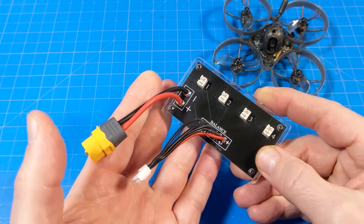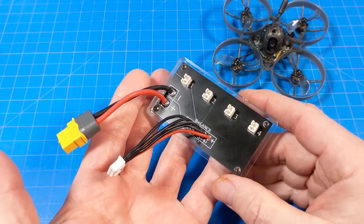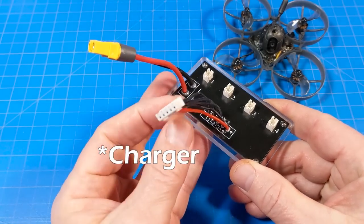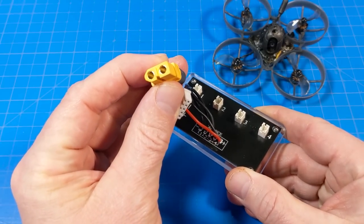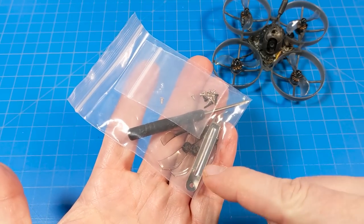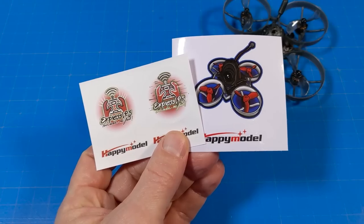That could be a downer for some who've gotten used to Happy Model shipping a little USB charger. This one requires a charger that accepts a balance port as well as an XT60. It does come with a baggie of extras: some screws, an extra set of props, a prop remover tool, a tiny screwdriver, and stickers.